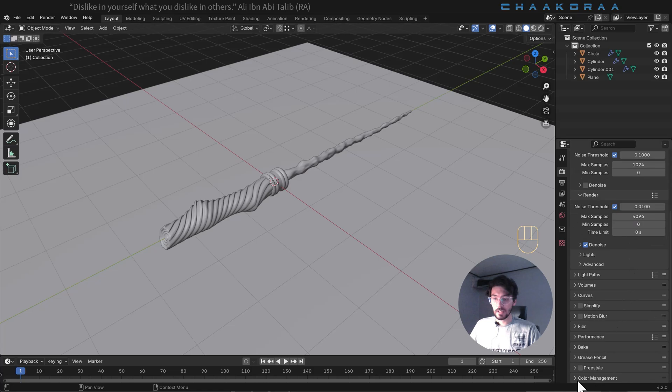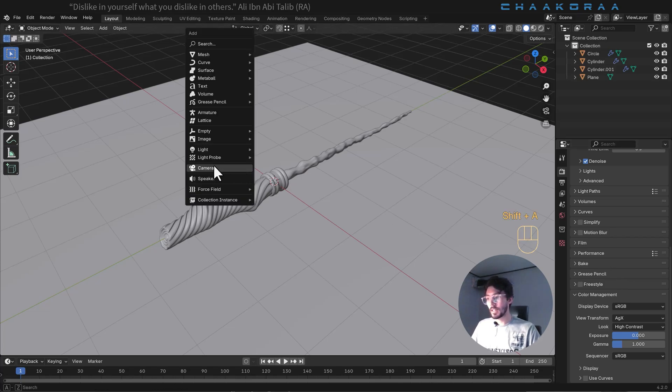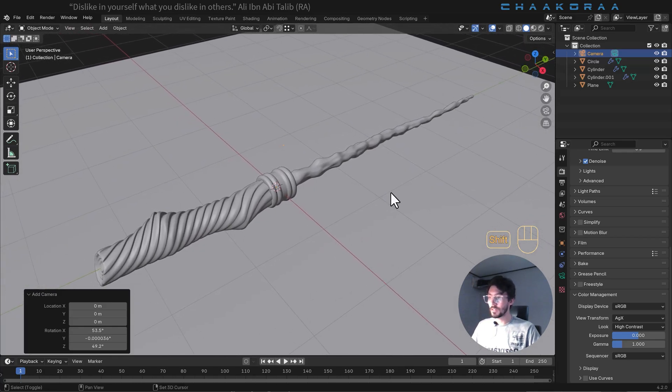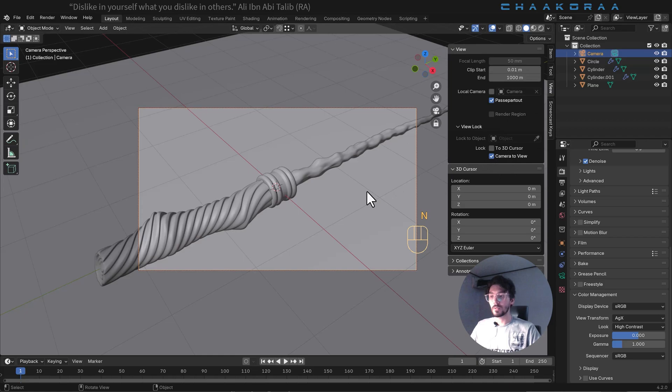Let's come all the way down to color management and change the look from None to High Contrast. It will give you a much more contrasty and interesting look in your render result. Let's add a camera — press Shift+A and add a camera and find a good view. When you're satisfied with the view, just press Ctrl+Alt+0; it will snap the view to your camera. Then press N and lock the camera to the view.